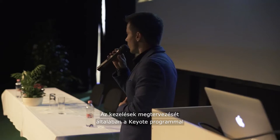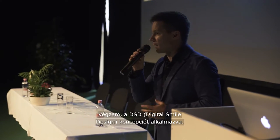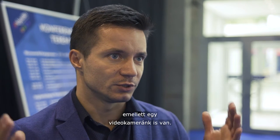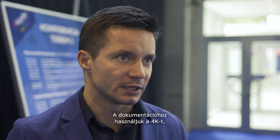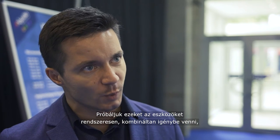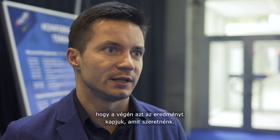I use Keynote to plan the treatment with a DSD approach, as you could see over there, and then we use a typical camera and also a 4K video camera for documentation. We have a nice studio in the clinic, and we try to combine all of this into one pool to get the results we achieve in the end.